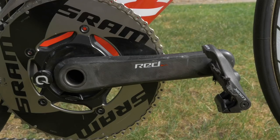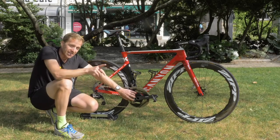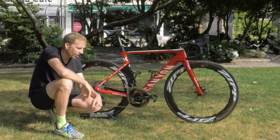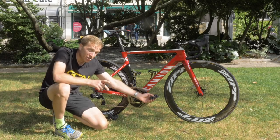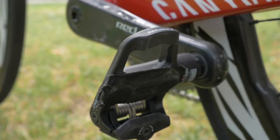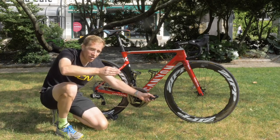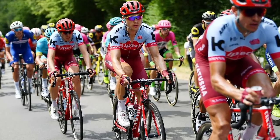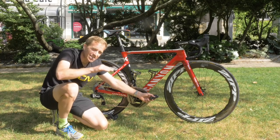Those chain rings are fitted to a SRAM Red chainset which incorporates a Quarq D0 power meter. Incidentally, those cranks are 175 millimeters long, so he's got a decent amount of leverage. Pedals are Look Keo Carbon Max. Interestingly, Tony Martin has got a bit of cotton tape fitted across the central unit of the pedal — presumably because when cleats start to wear, you can start to rock a little bit when laying down the power. And Tony Martin lays down plenty of power, so that's just going to help him remain a little bit more secure in the pedal and eliminate any slight rocking.